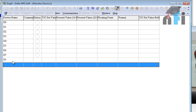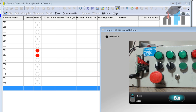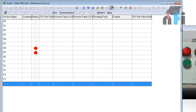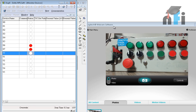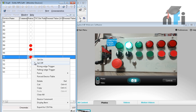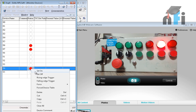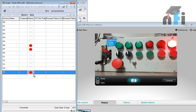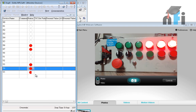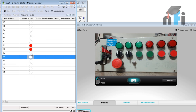Now let's see the outputs. Enter Y0 through Y5 in the monitor. You can directly turn on outputs from the software by right-clicking and selecting Set On. Y0 through Y5 can each be activated to see which indicator lights up on the trainer, allowing you to verify which output is connected to which indicator.